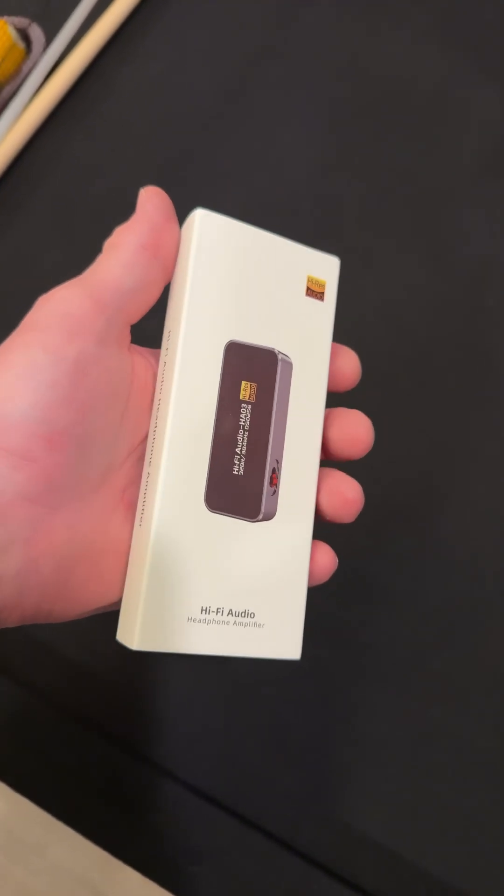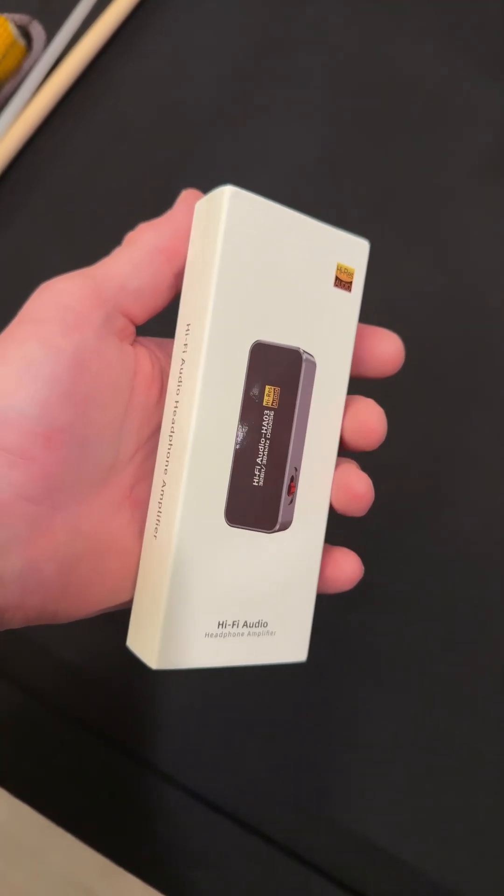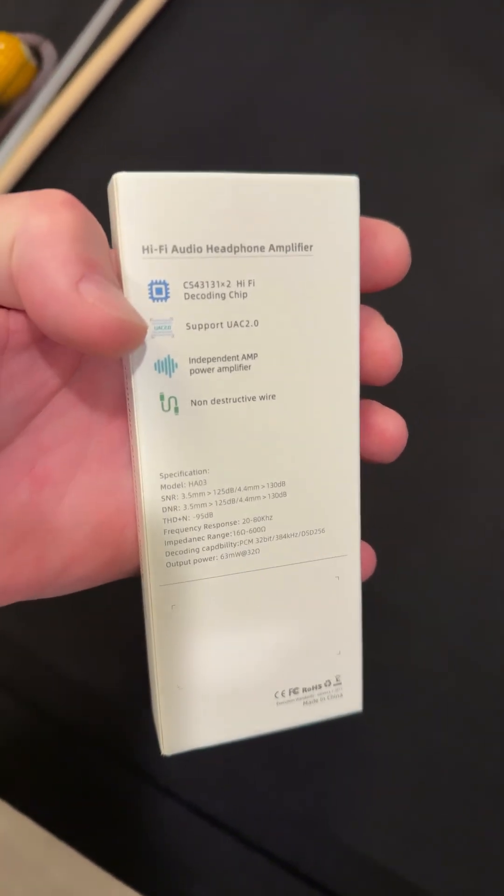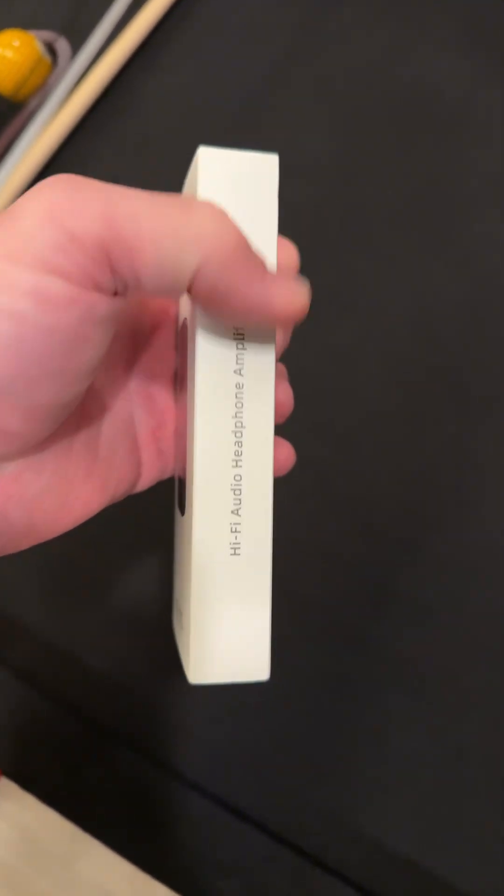Hey guys, check it out. A hi-fi headphone amplifier. Look how small this thing is. This is so cool. Let's open it up, take a look.